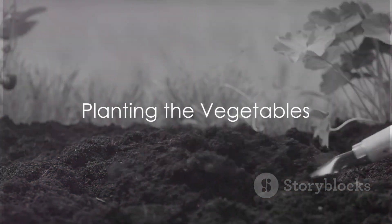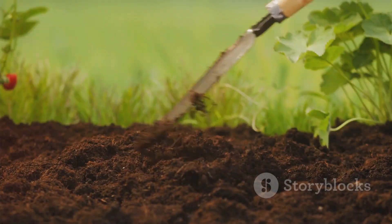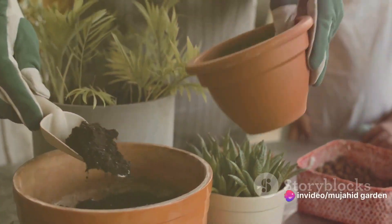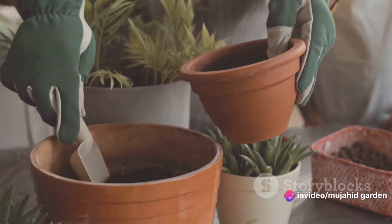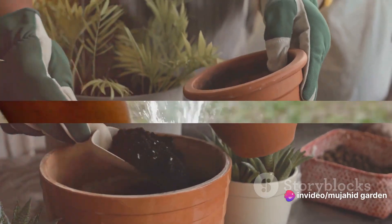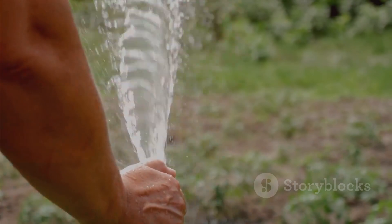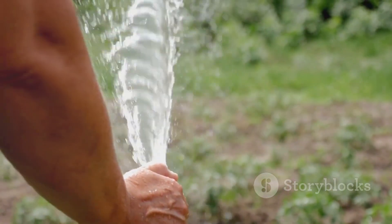Once you've got your plants, it's planting time. Dig a hole that's twice as wide and just as deep as your plant's root ball. Place the plant in the hole, then fill in around it with soil, pressing down firmly to remove any air pockets. After planting, give your garden a good watering. From here on out, you'll want to keep the soil consistently moist, but not waterlogged.